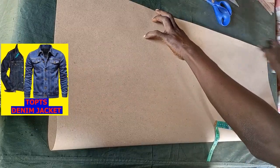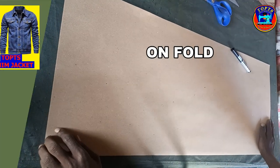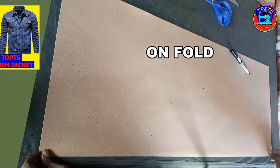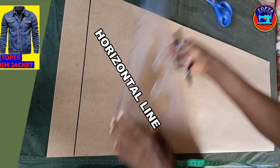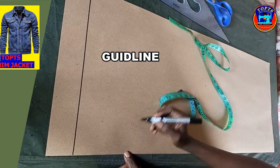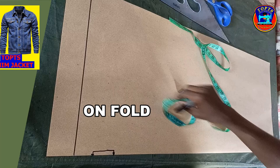Here is my pattern paper for the sleeve. I will cut this sleeve while my pattern paper is on fold, like the way it would be if drafting directly on fabric. The first thing, I draw one horizontal line at the top of my pattern paper, which will be my sleeve head guidelines. Don't forget, this side of the sleeve is on fold and it is the center green line.